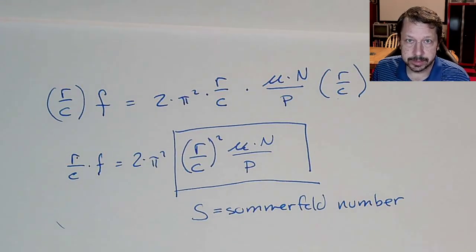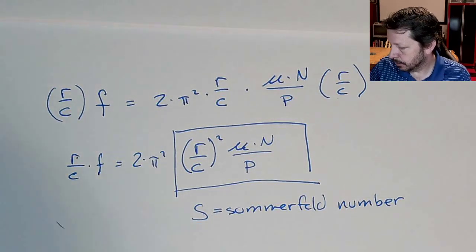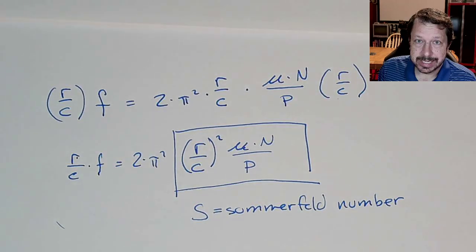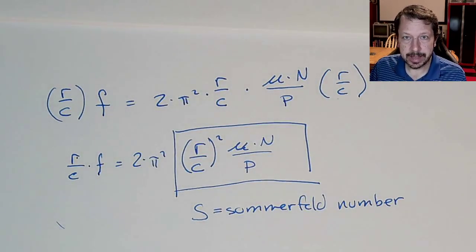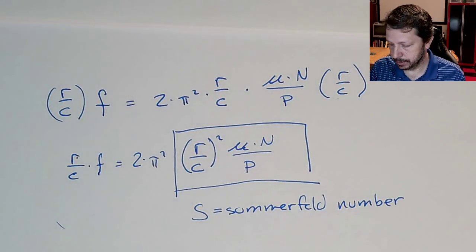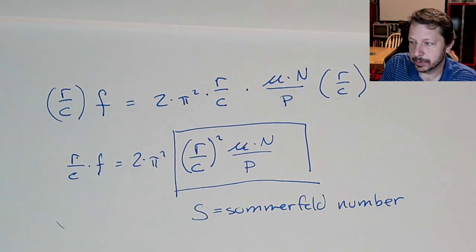Next time we'll actually go in and use these charts, use the Sommerfeld number, and use terms like f × r/c and the bearing characteristic — all of which come from Petroff's equation. The equation itself doesn't let us calculate things directly, but these dimensionless groups do, via charts. We'll calculate things like required bearing surface area, lubricant flow rate needed if the bearing is open, and more. We'll call it good for today and pick up again next time.